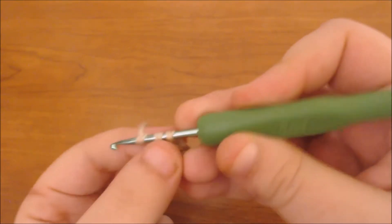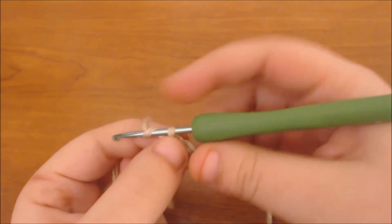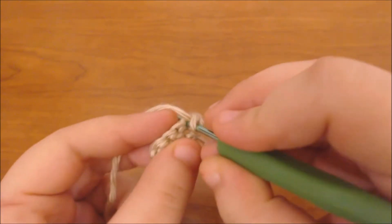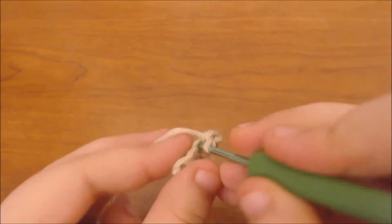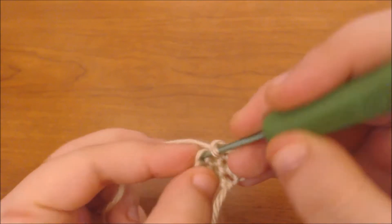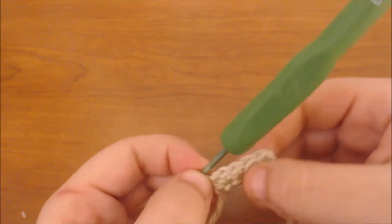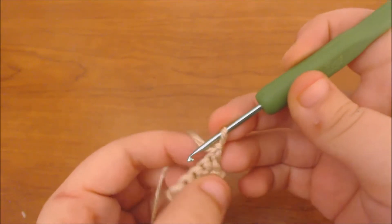So I'm going to insert my hook again, pull up another loop, and single crochet. Now I'm going to chain up and turn the work around, and I'm going to increase that first stitch — so in that same stitch I chained up from, I'm going to single crochet. Then I'm going to single crochet until I get to the last stitch of the row, and I'm going to increase that last stitch again, then chain up and do another row.